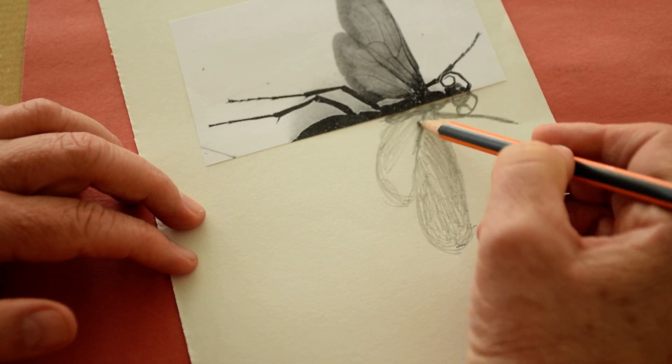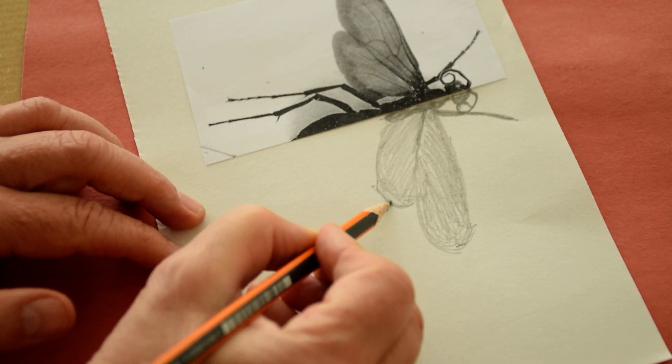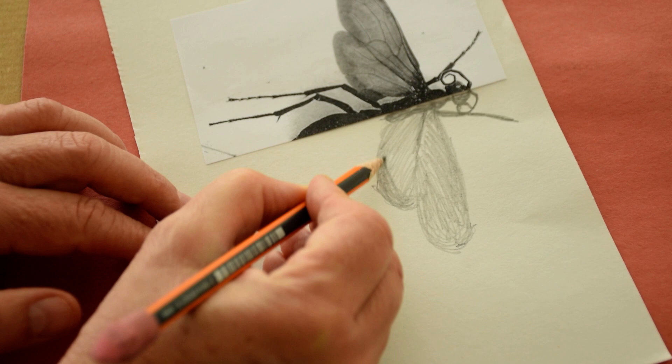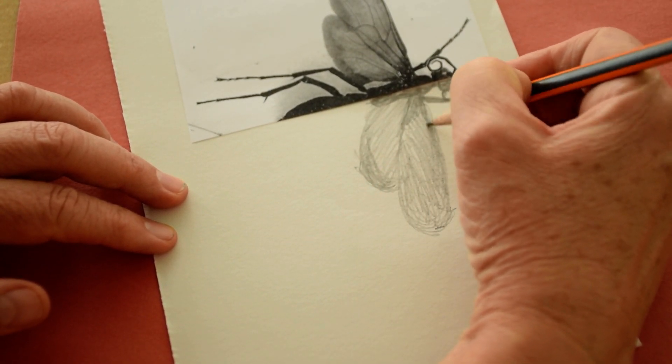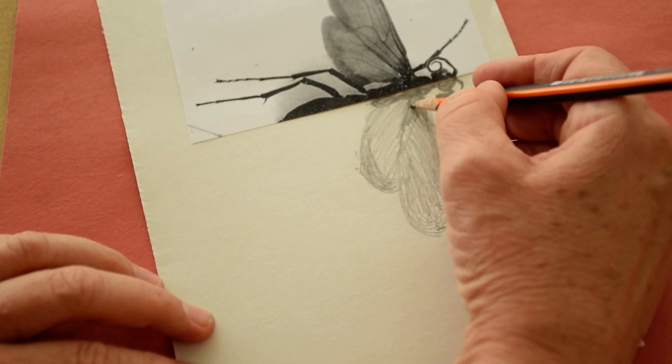Okay, for the moment look at what I'm showing. Now I'm here. Can you be patient? Do you notice that I'm making it darker?